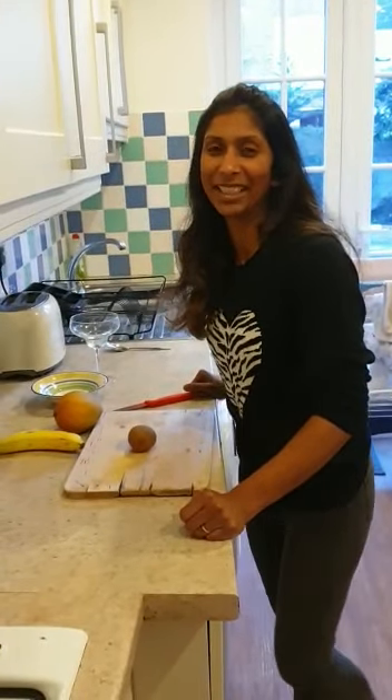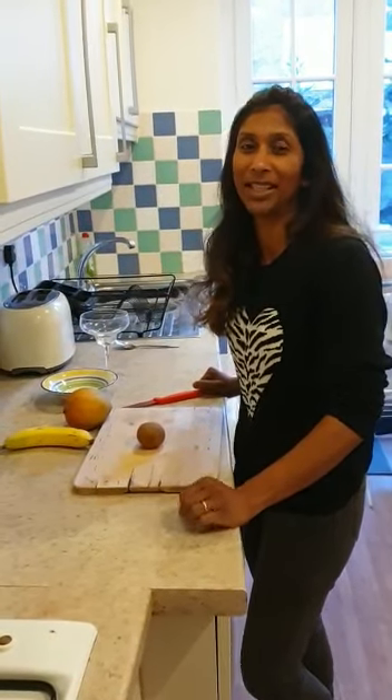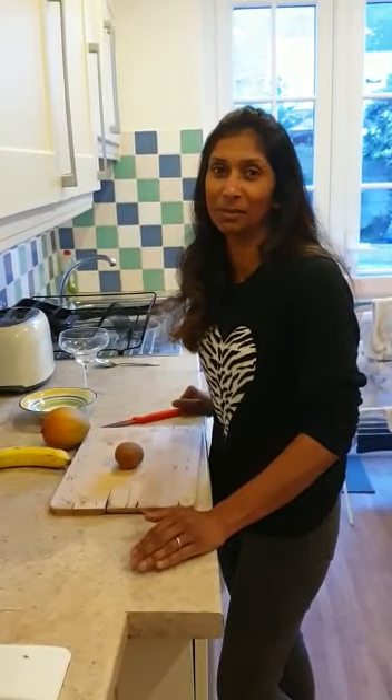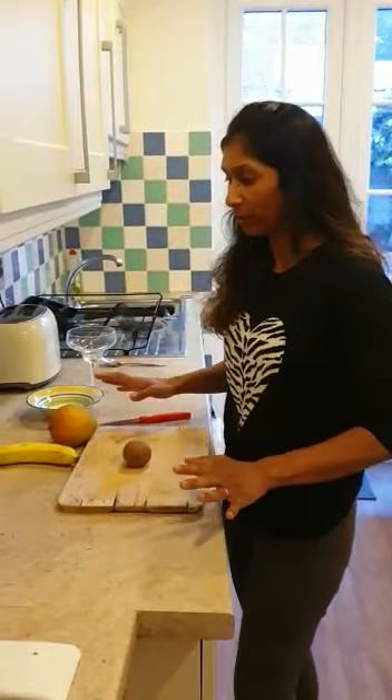Hi everyone, this is Mr Silver here. I'm going to show you how to make a lovely, tasty, nutritious breakfast. The great thing about this recipe is you can also have it as a pudding after your dinner. It's really healthy, really nutritious, and a time when we should be thinking about our immune system and keeping that well nourished. I'm going to make a fruit salad.